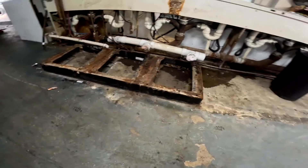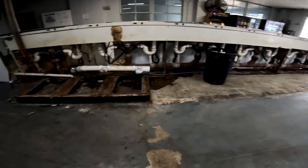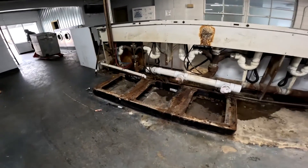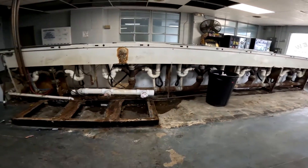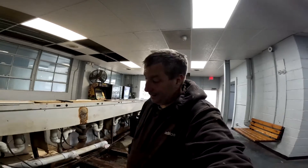Now all we've got to do is get the other four bases installed — they're 260-pound bases — and hopefully in the next day or so they can put the washers in. Hope you enjoyed this day, because I hope I never repeat this day again.